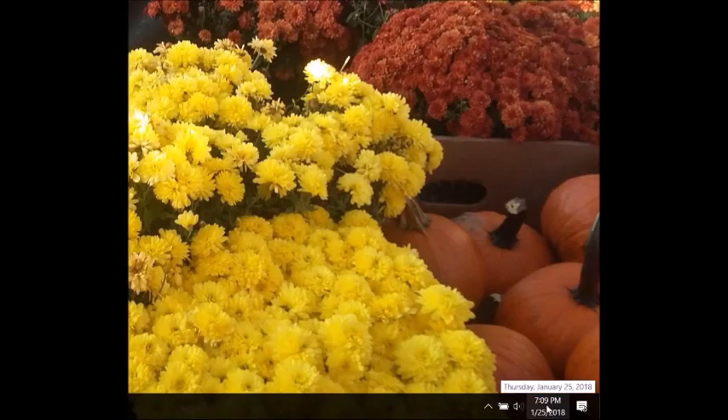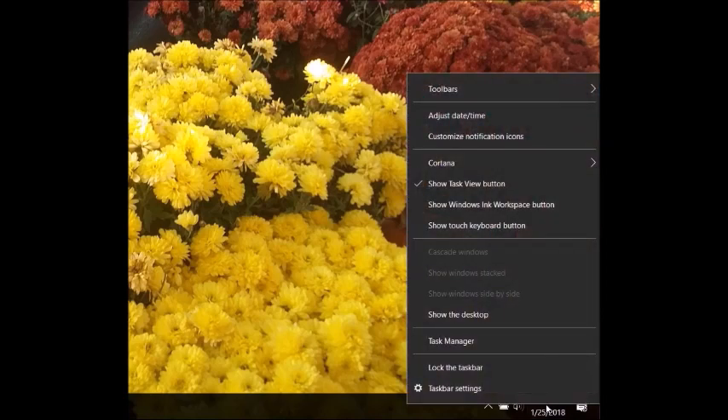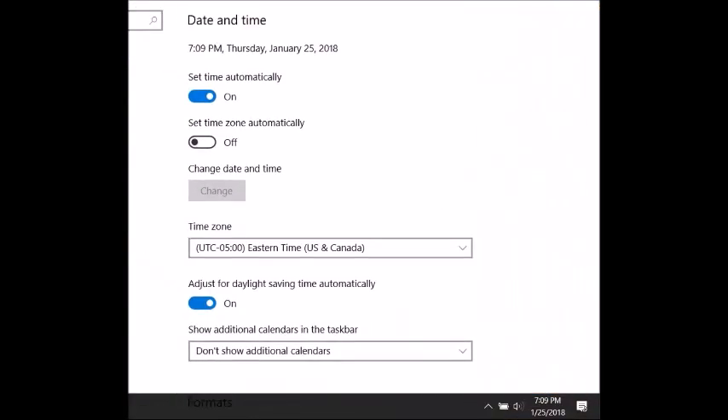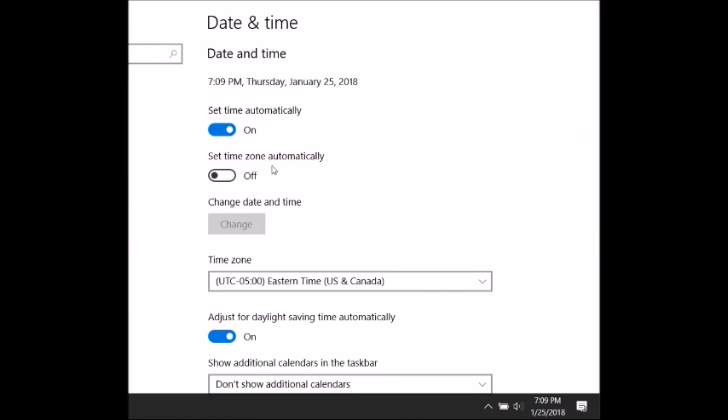The time on the computer says 9:40, so I need to figure out how to set the time. All you do is come down to the date and time, right-click, scroll up to where it says 'Adjust date and time,' and the window opens. Then you just look at the prompts and change the time zone or whatever you need to change. And that's all there is to it. It took a while, but it's worth it.